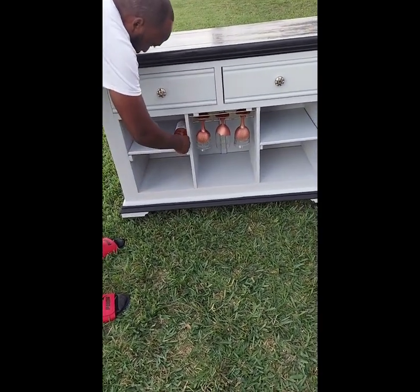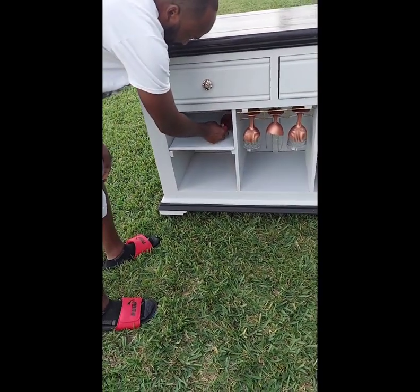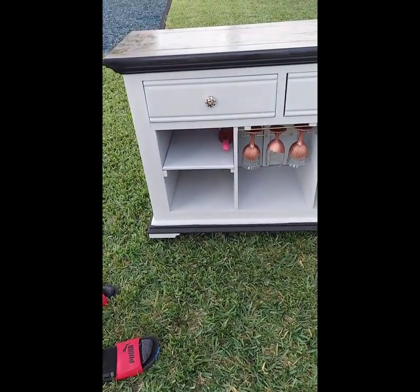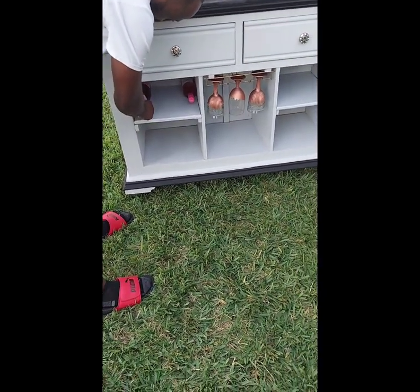This is what it looks like, everybody, once we were finished. We're showing you how you can add wine storage to the shelving. We're just putting a little bit in there to give you an idea of what it may look like. We do have to add a few finishing touches before we try to sell it.